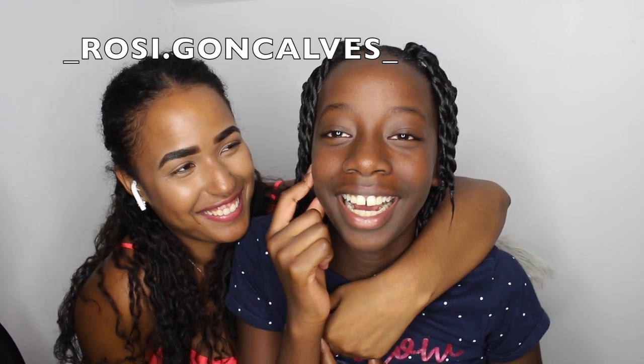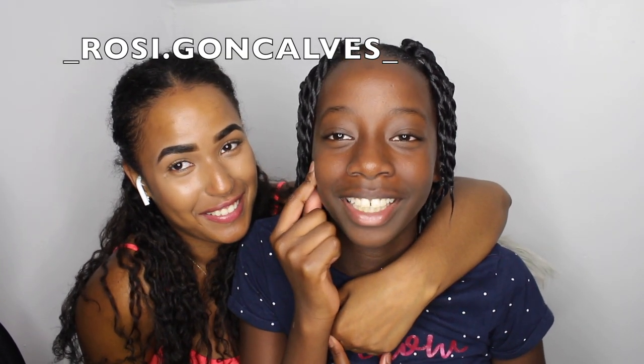That is the end of the video guys, thank you so much for watching. If you watched all the way here, make sure you subscribe to my channel. You can follow Rosie on Instagram — Rosie, tell me the handle — underscore r-o-s-i dot g-o-n-c-a-l-v-e-s underscore, I'll write it down here. Anyway guys, thank you so much for watching. Rosie just realized people at school will see her hair — she said someone named Tyrell is gonna say she looks like Travis Scott. It looks nice anyway! I'll see you guys in my next video, bye!